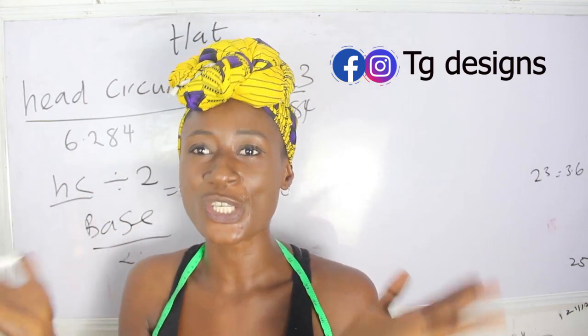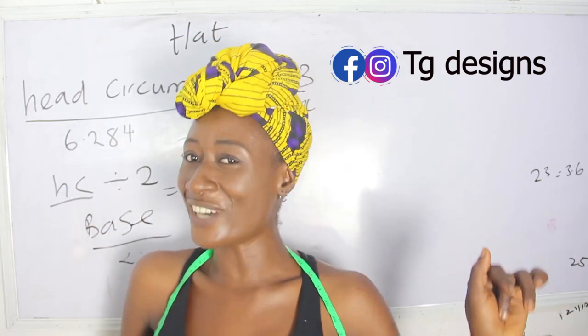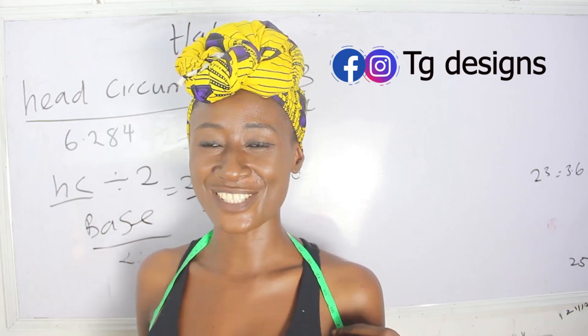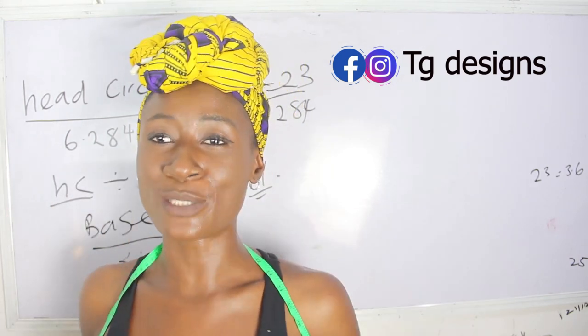Now let's move to the cutting part of this tutorial. Don't forget to give this video a thumbs up, like, share, and subscribe. You are a beauty — embrace your body with your full chest.